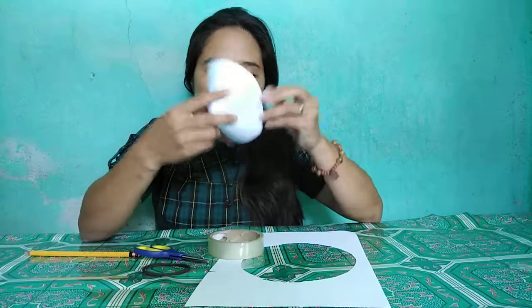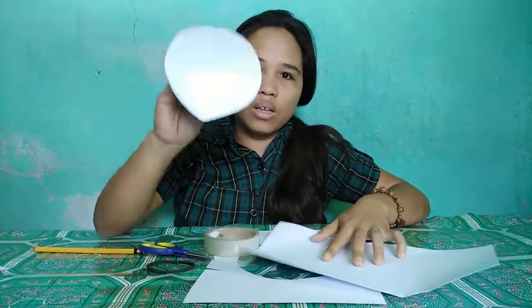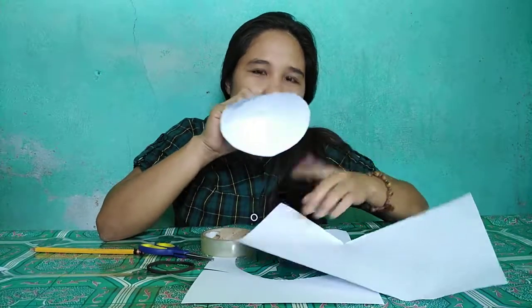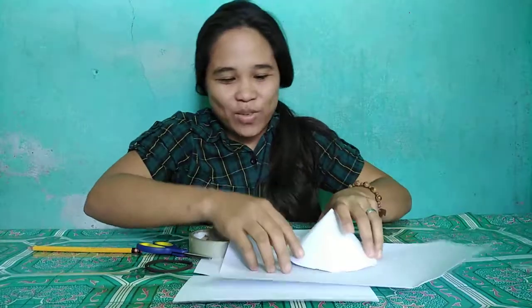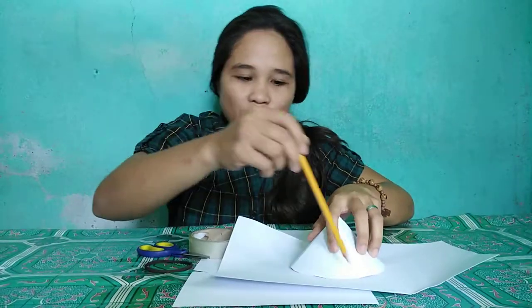It's lacking its base. So, we cut the base in order to match this size of circle. Then we need to draw a circle.